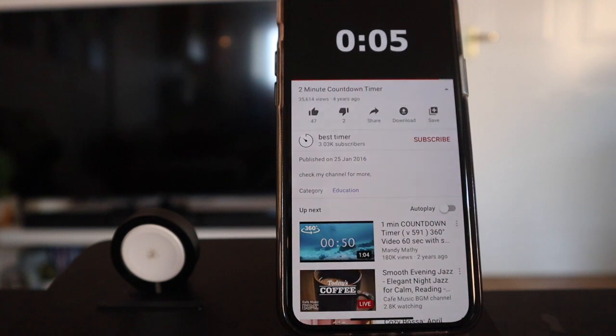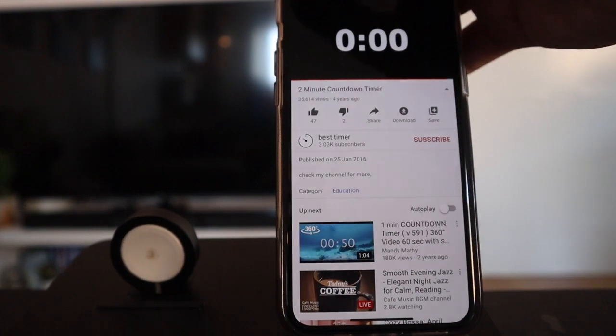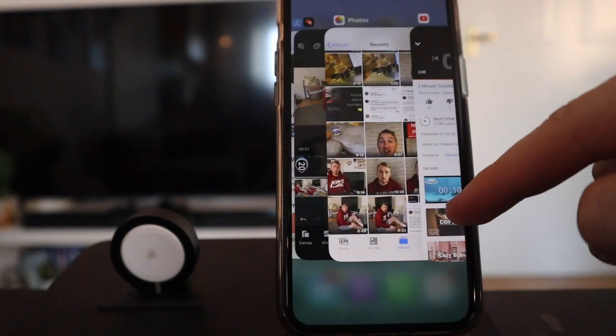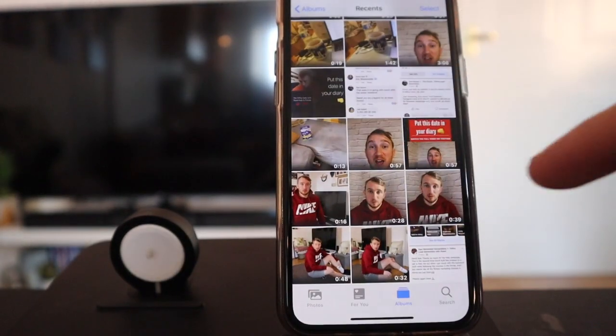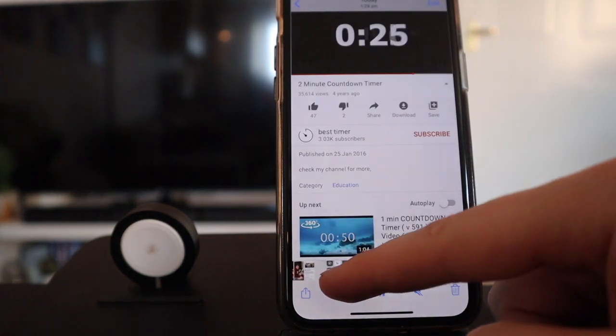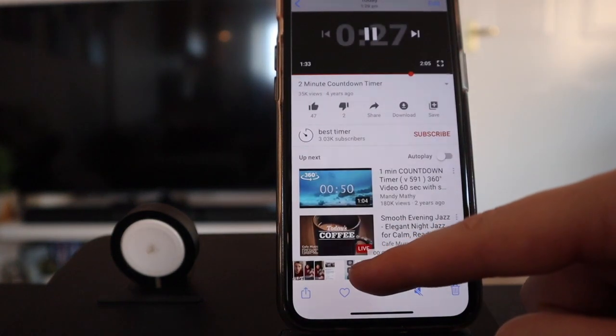Six, five, four, three, two, one - and let's stop that recording. So let's close the YouTube app. Here it is now - it's been added in. This is the recording, and as I slide through, the countdown starts perfectly.